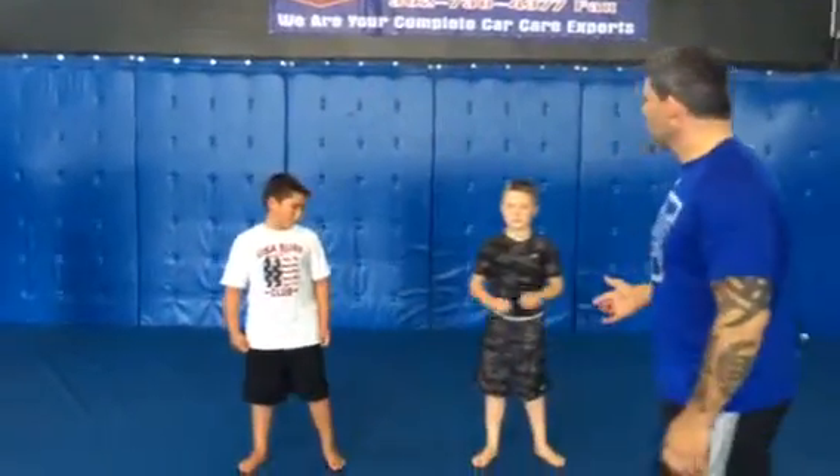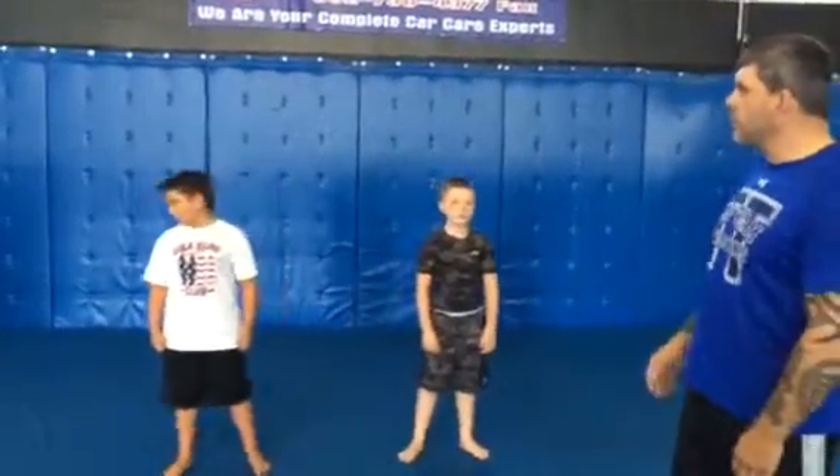We have a couple kids here — Brock and Bryce — they've been doing Jiu-Jitsu for a few years now, probably three years.